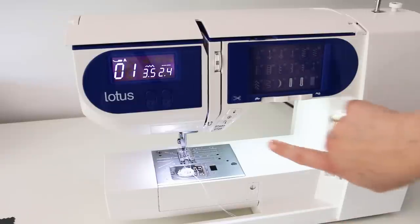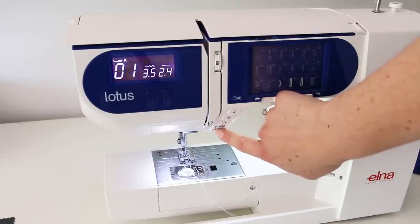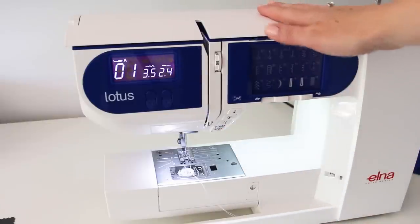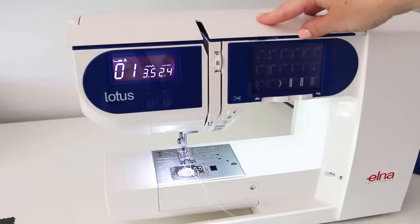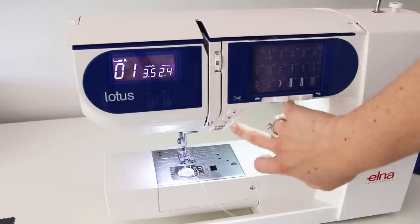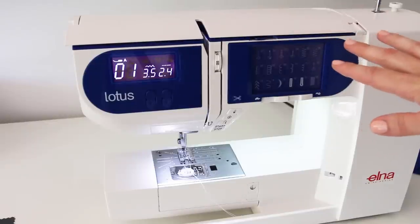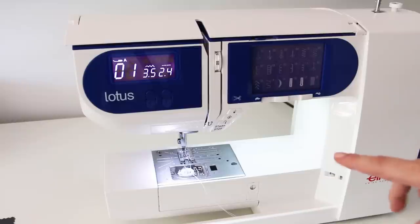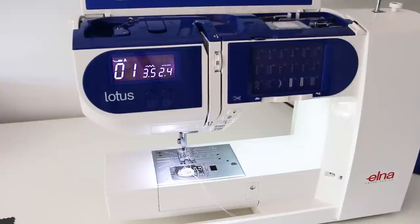There's also a start/stop button which allows you to sew without using the foot pedal. My mother-in-law loves this because she has a cat, so she puts her machine up on the counter out of reach, doesn't put the foot pedal on the floor, and just uses the start/stop button. She has sewn everything up on that counter including some incredibly beautiful tailored blouses, so I think that start/stop button has been well and truly put through its paces.